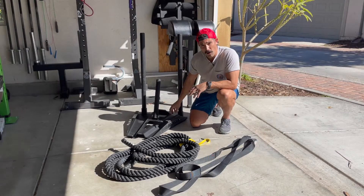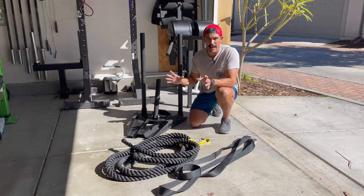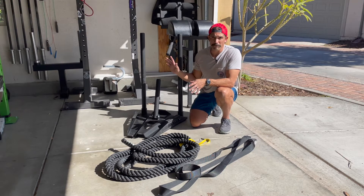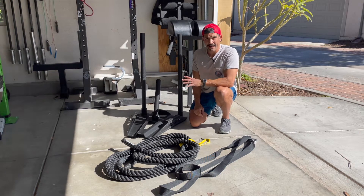I really like it because it's small and collapsible — it doesn't take up a lot of room in the garage. Even if it were the most outstanding sled, if it was large and didn't collapse, I don't think I would have gotten one because it wouldn't fit. So I really like how this sled collapses down.